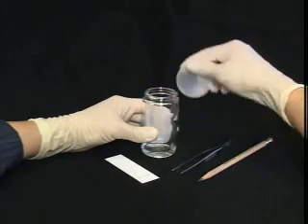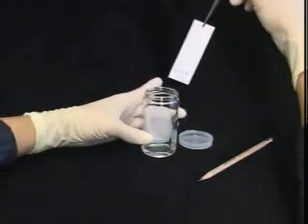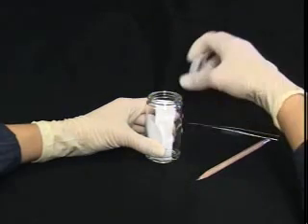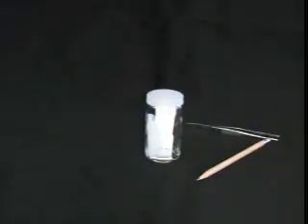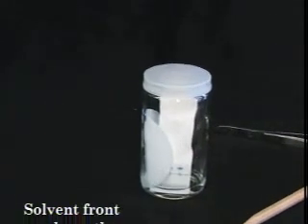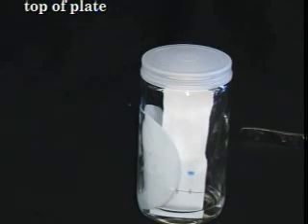Once you have applied your sample and the spots have dried, it's time to develop the plate. Using your tweezers, pick up the plate and place it in the developing chamber. Make sure that the solvent level is below the spots on the plate; otherwise, you will end up with your sample dissolved in the developing solvent. Replace the cap to prevent evaporation of solvent off of the plate, and try not to let the edges of the plate touch the filter paper, as this will disturb the capillary motion of the solvent. Keep a close eye on the solvent front — do not let the solvent get closer than 5 to 10 millimeters from the top of the plate, as evaporation from the top causes spots to keep moving while the solvent front appears to stop, leading to incorrect RF values.